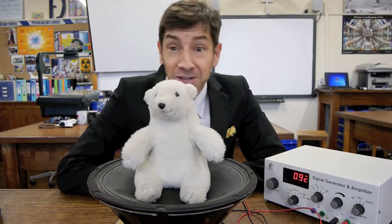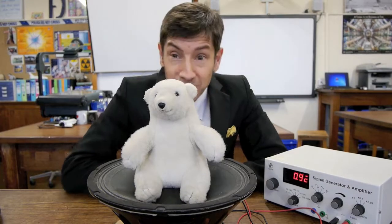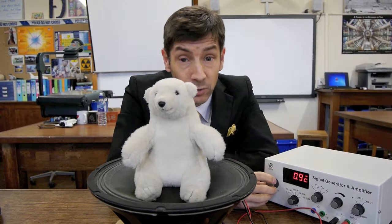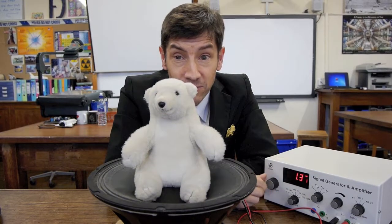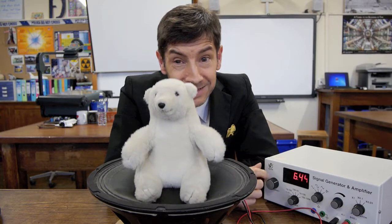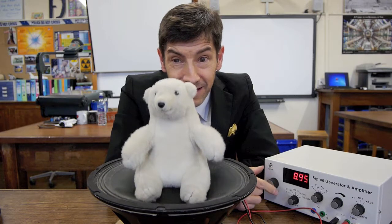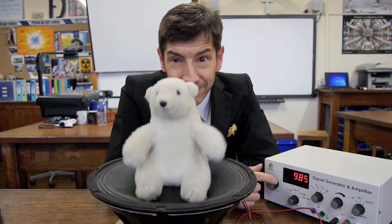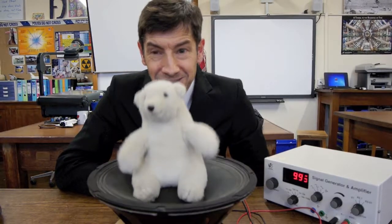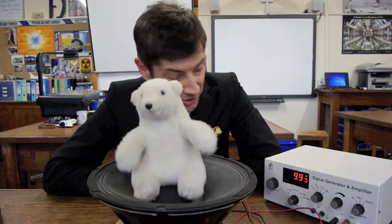So what I thought we'd do is see the effect of turning the frequency up on Bjork. I'm going to go for a high amplitude — as loud as I can make it. You won't hear it yet because it's below the range of human hearing, and I'll just turn the frequency up. He bounces a bit more, and a bit more, and then you might notice something rather unusual happening — he begins to wave at you, which I rather like. That's why I've got the black jacket on, so you can see his arm waving at you.